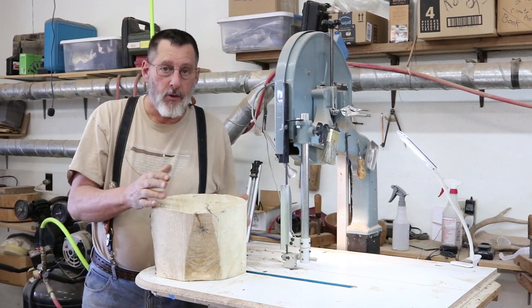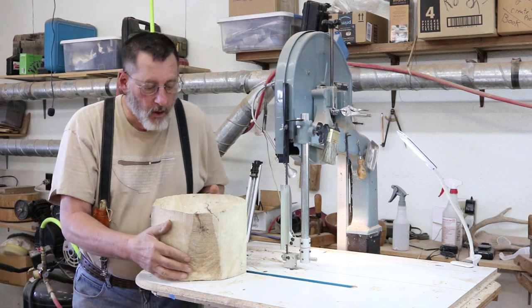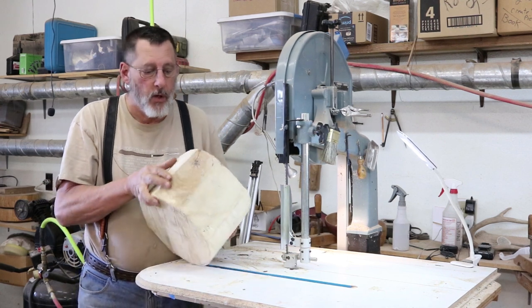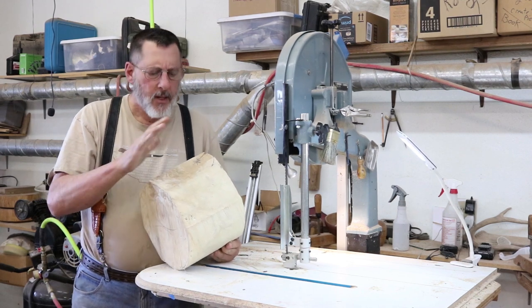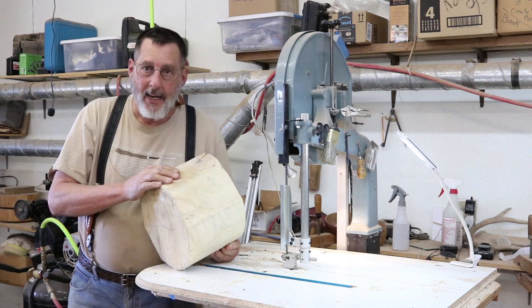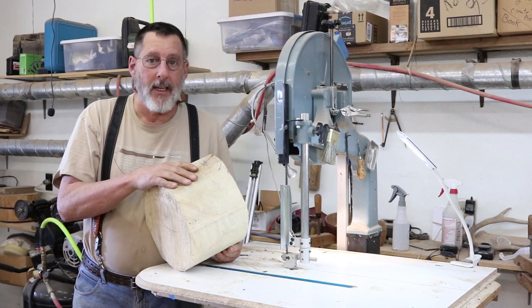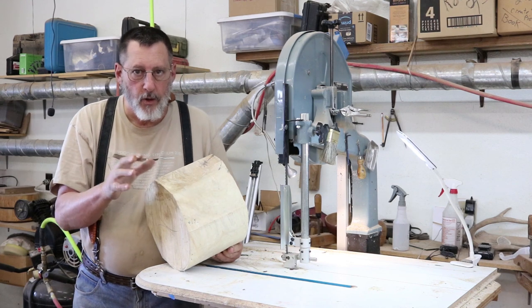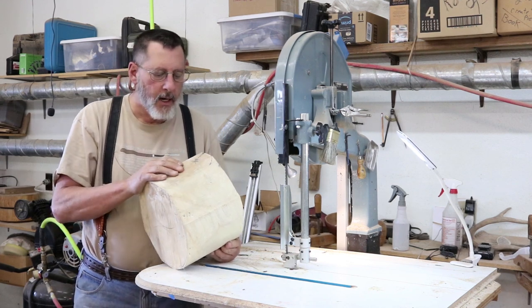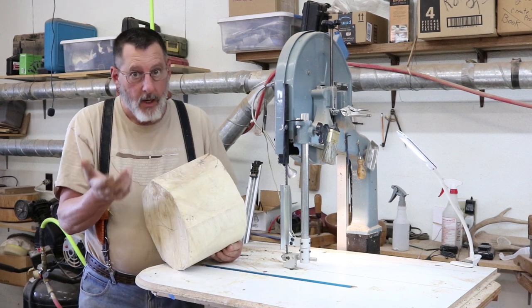In the next month or so I'm going to turn a number of bowls and put up some videos. This particular piece of wood is Australian willow - it's rather soft but it's got some nice grain in it. I'm going to turn this bowl today and complete it in one go. I'm going to green turn it - I'm not going to rough turn it and let it dry, so we'll cover some of the issues concerned with that.